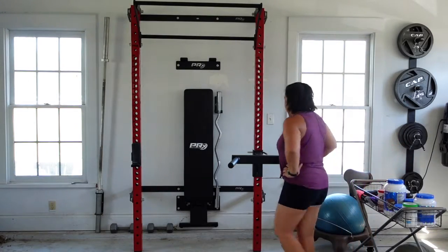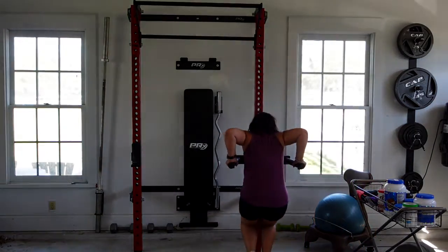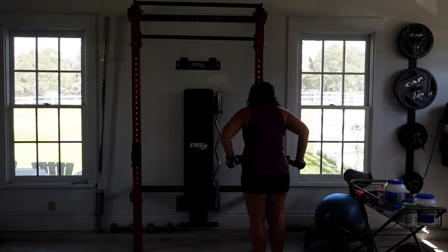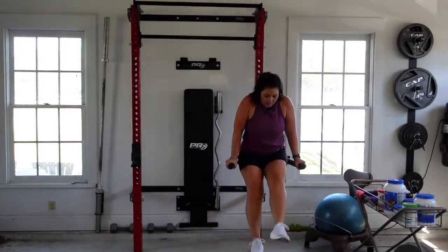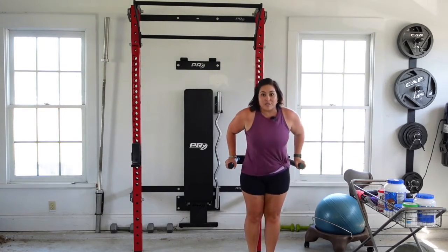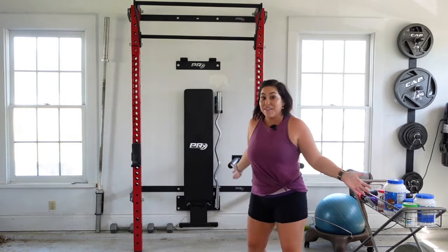That's pretty cool. I can do dips like this — like that. I could do leg lifts for my abs. All sorts of activities that I can do.